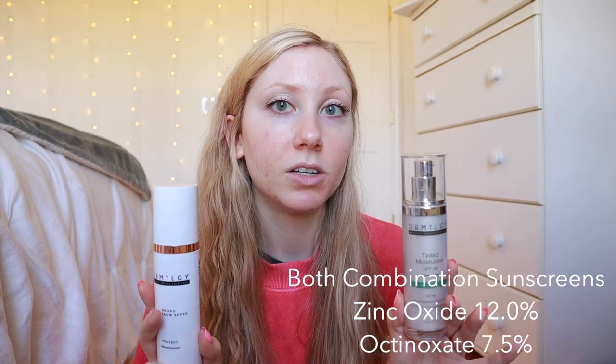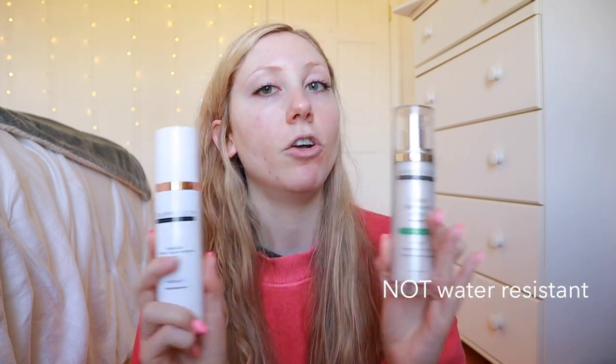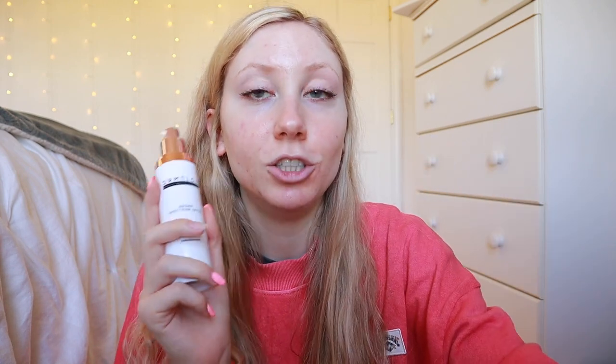These are both combination sunscreens — they have 12% zinc oxide and 7.5% octinoxate. They are not water resistant, but they are both fragrance free, which I really love. Now I'm going to show you how the normal one applies. If I use tinted sunscreen, which I do like to every day for those added iron oxides and protection, I go in with a normal untinted base layer first — because tinted sunscreens are a little more expensive and you don't have to use as much to get the full SPF.